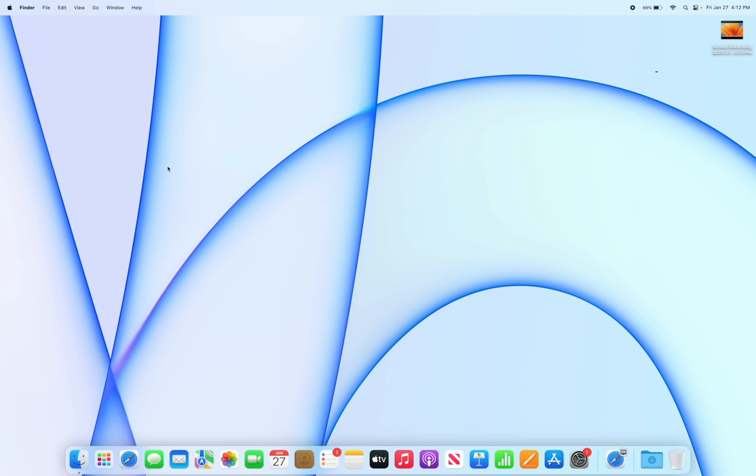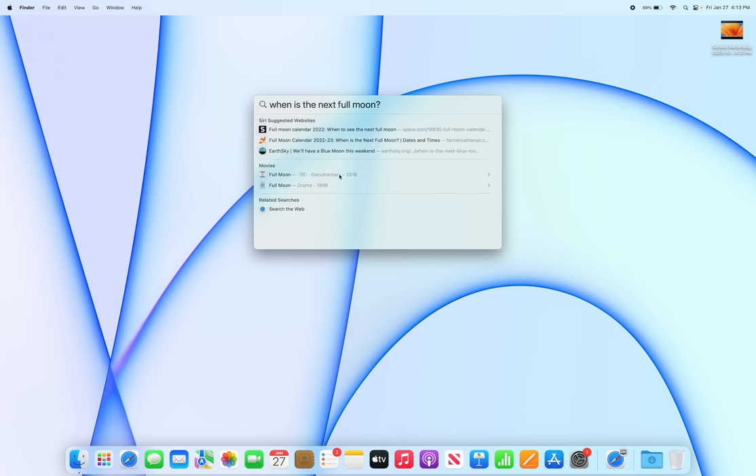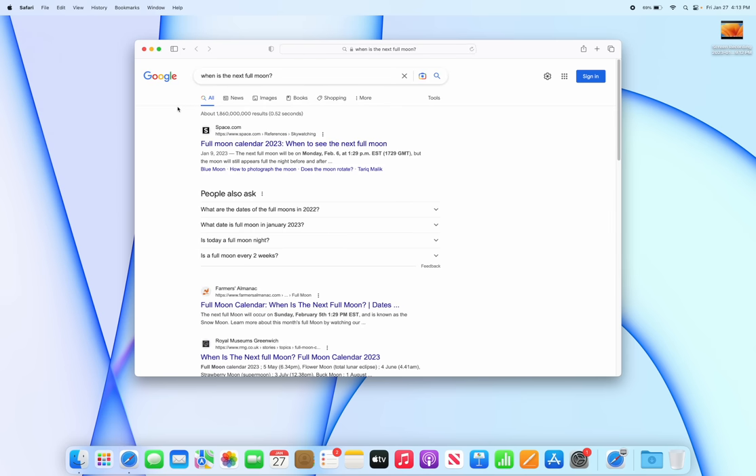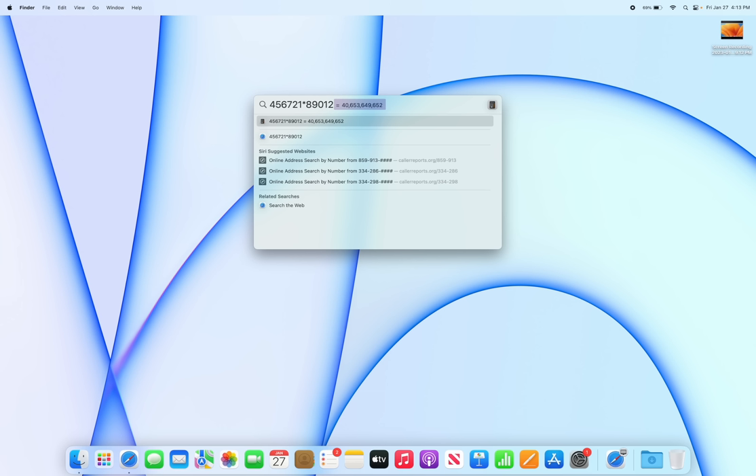Use Spotlight Search for literally everything — opening apps, searching Google, finding files, doing math. Just press Command + Space bar from anywhere to invoke it. Type an app name and press Return to open it instantly. You can also search the web, and it will open Google automatically. Type a math problem like 45672 × 89012 and it shows the answer immediately.